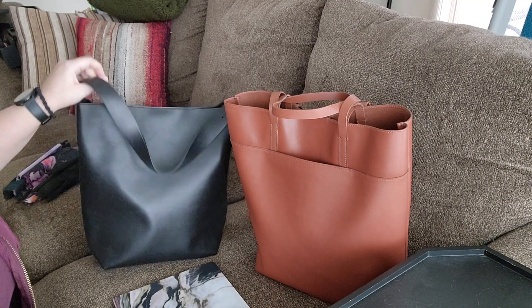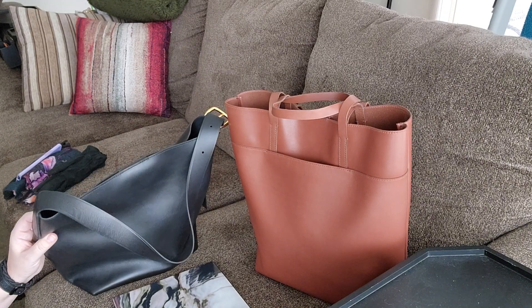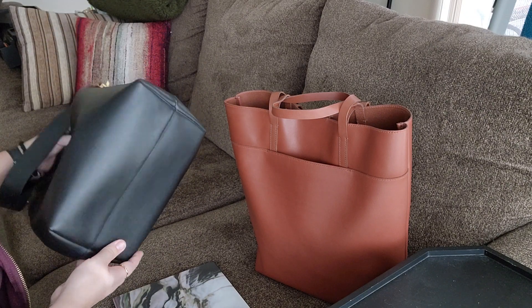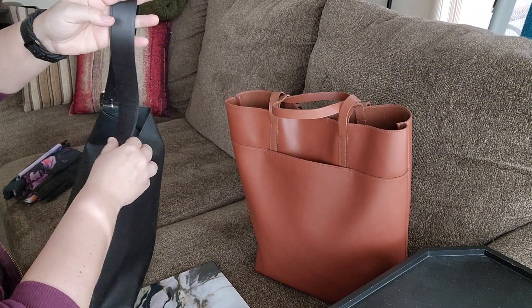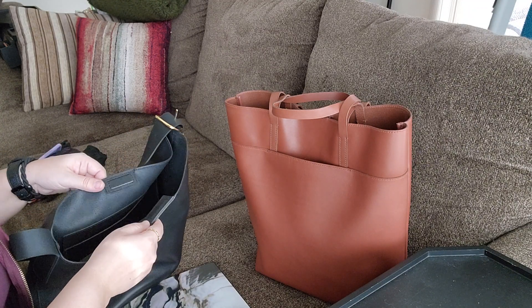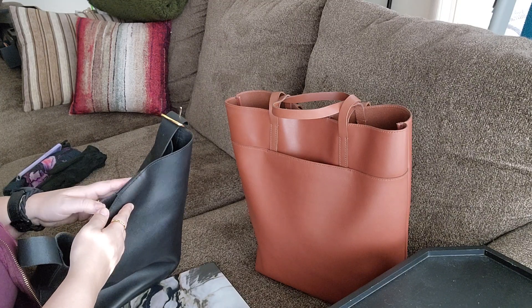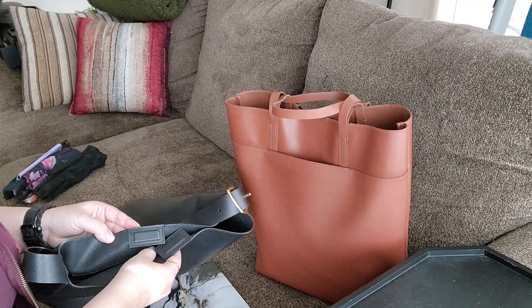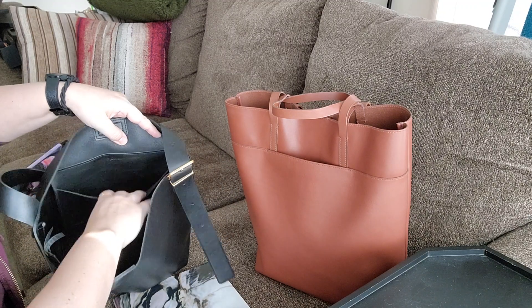The black bucket tote is empty right now, which is why it wants to slouch. It does sit on its own when empty, but it's not a structured bag by any means — very soft. It has no feet on the bottom. It has a wide adjustable strap, adjustable on one side, and a magnetic closure at the top. I really like that Madewell switched to this leather-covered magnet — it almost closes on its own.